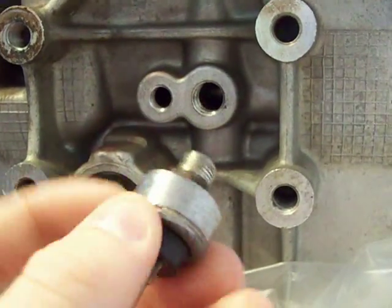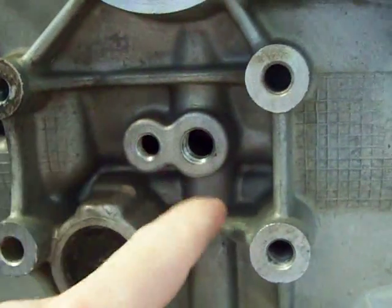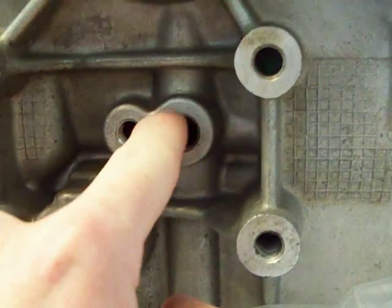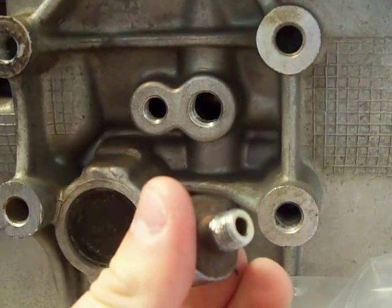I grounded the corners down because with this installed you cannot get even a nipple to fit in here — it's so close. So if you've got an old one that you're not using,